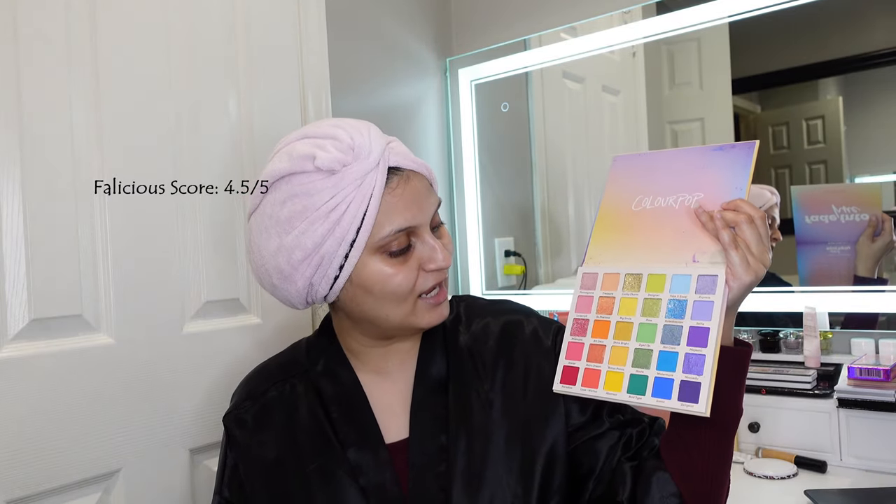Longevity and convenience: I'm giving it 0.75 because it does not come with a mirror, and that takes away some of the convenience you have from a palette. Recommendation and repurchase: I'm giving a whole point because I do recommend this to everybody and I am going to repurchase it. Special features: 0.75 because I love the color story and the different finishes, but I just don't like that it does not have a mirror — something every palette should have and it's not expensive to include. That brings it to a 4.5 out of 5, which makes this definitely a must-use, must-have palette.